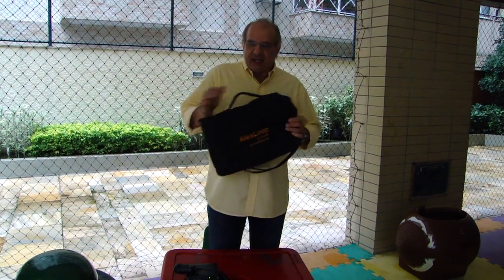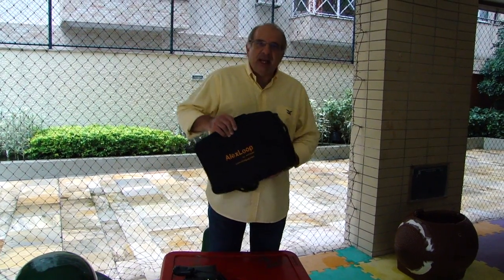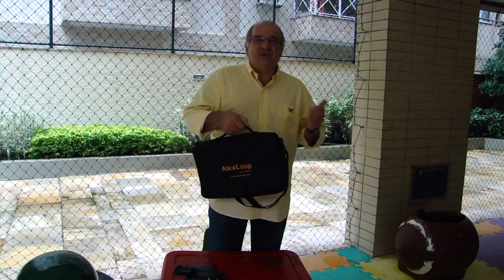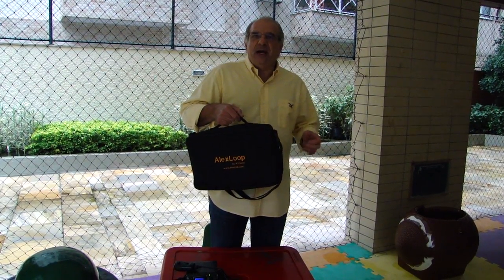This one is a new model that I squeezed and put inside a little bag. It's very easy to carry and it's very light, so you can take it anytime, anywhere, any place.